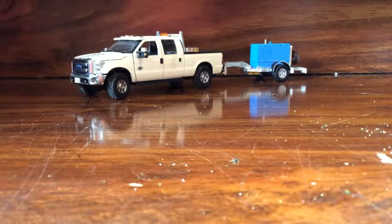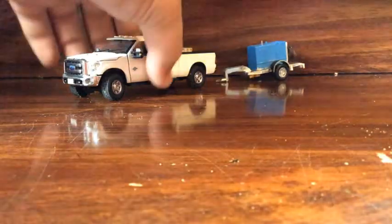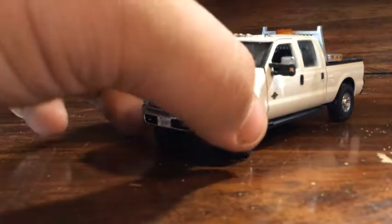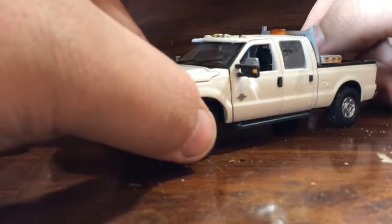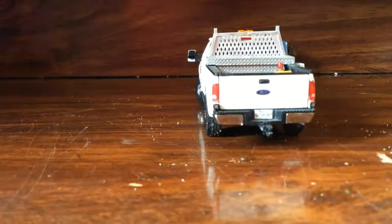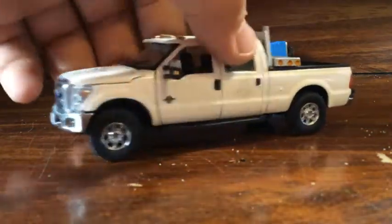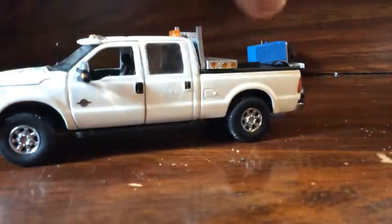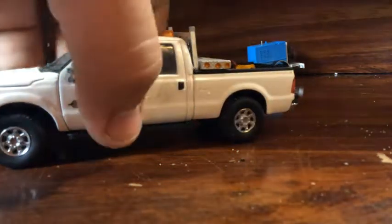I figured I might as well kill two birds with one stone with this video. Starting with the pickup — I added a visor, custom cab lights from semi trucks, a headache rack from Shapeways, a toolbox, and I also custom built this diesel tank. That's really it for the pickup — this review is mainly for the welder trailer.